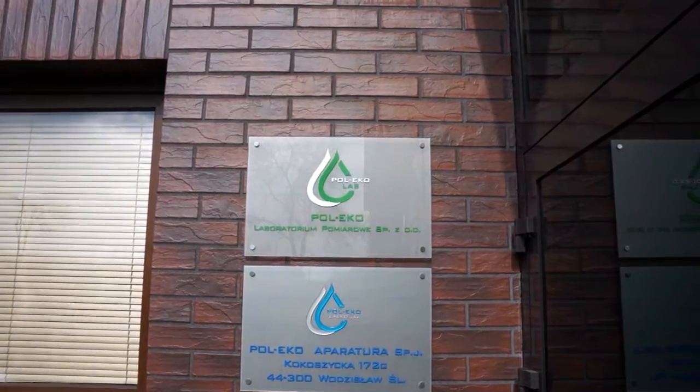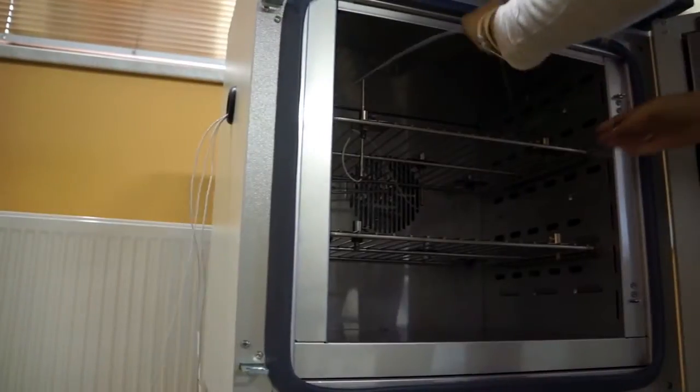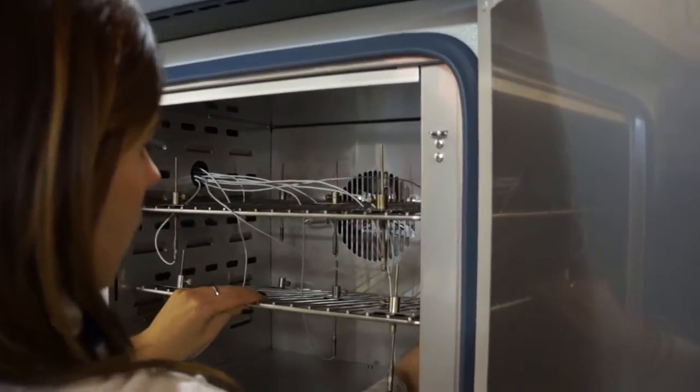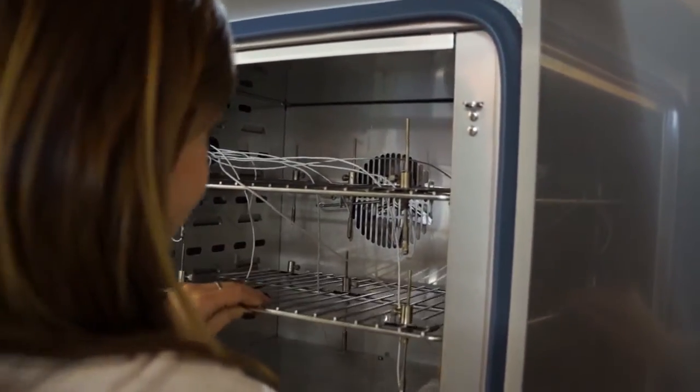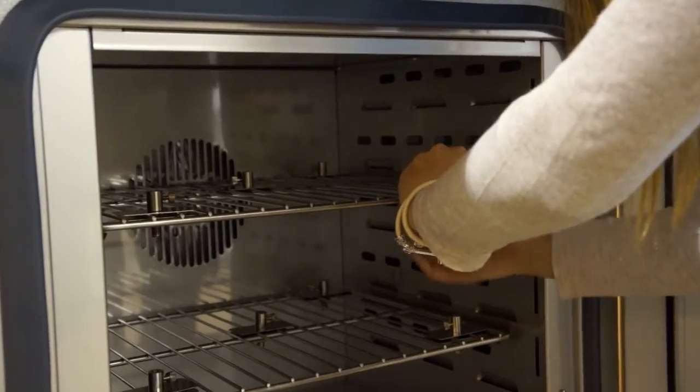Ponadto przy firmie Pol-Eko-Aparatura funkcjonuje akredytowane laboratorium pomiarowe wykonujące usługi w zakresie wzorcowania urządzeń. Dzięki temu oferujemy klientom w pełni kompleksową obsługę — od wysokiej jakości urządzeń poprzez certyfikat i świadectwo wzorcowania, aż po profesjonalną obsługę serwisową.